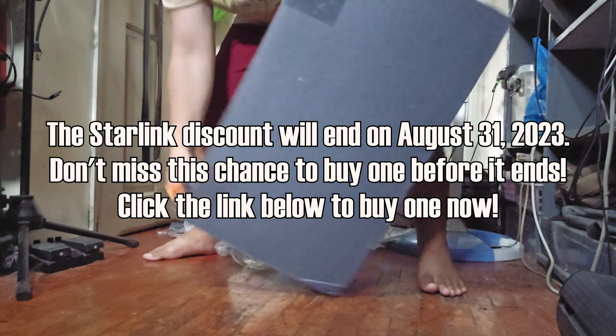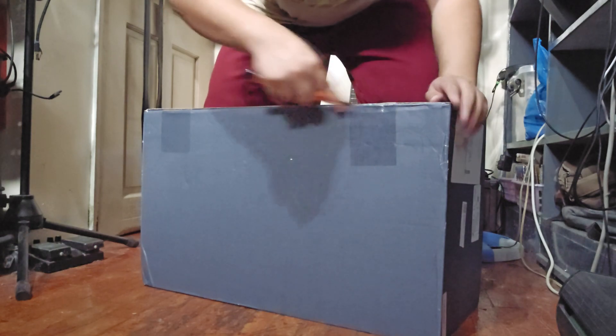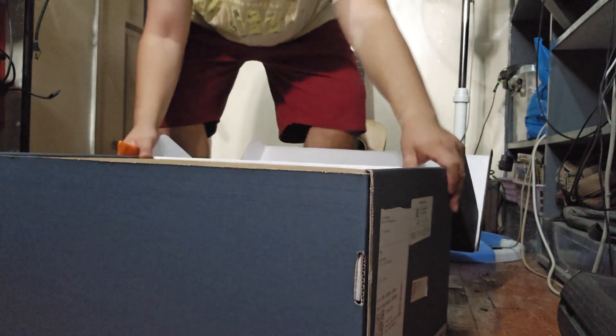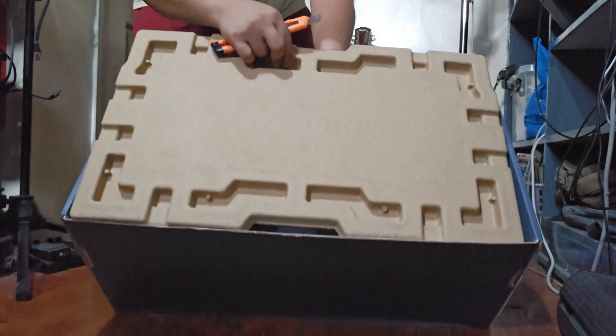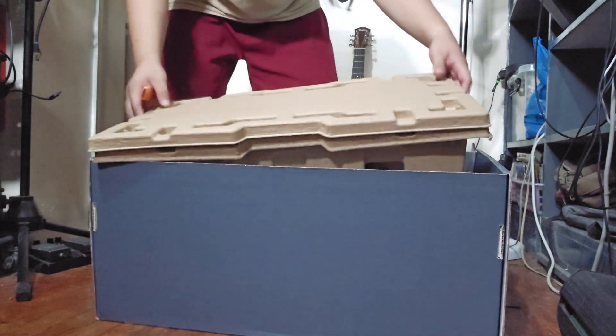There's some tape over here. Let me open this up — try not to break anything just in case the product doesn't work. You can see this is what you see from the inside. There's just a protective cardboard here — nothing really inside — so let's move this out of the way.